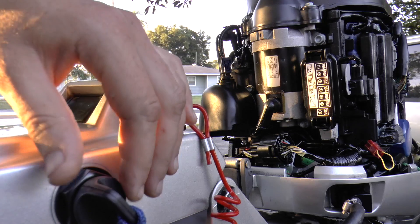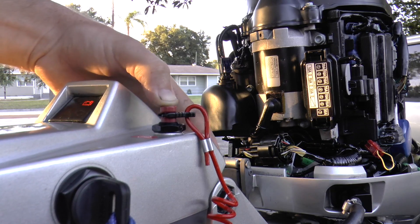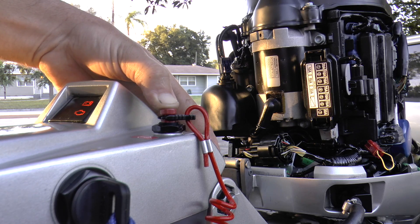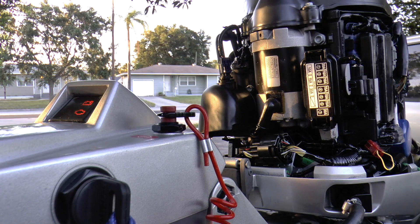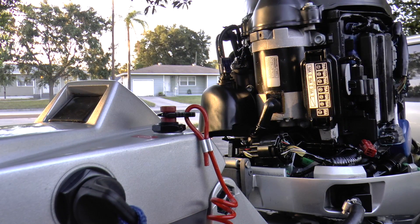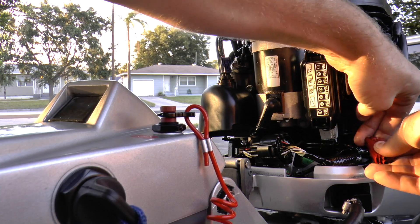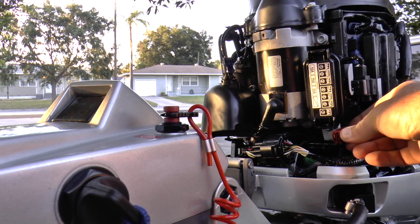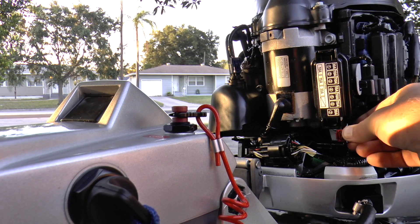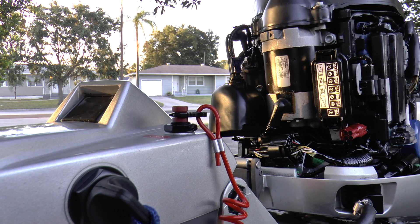I'm going to demonstrate what to do right now. Turn the ignition on — one, two, three, four, five — hold down. And there you go, codes cleared. Turn the ignition off, take the paper clip off, put the cap back on, and slide the red adapter right back in. Just like that — codes cleared.